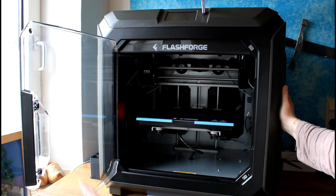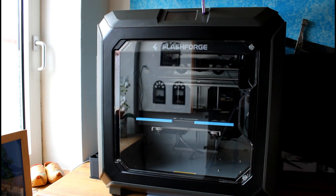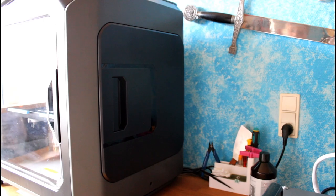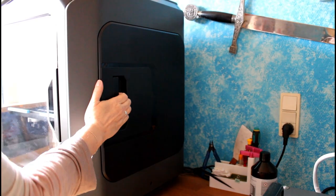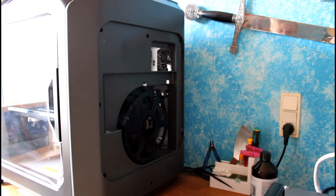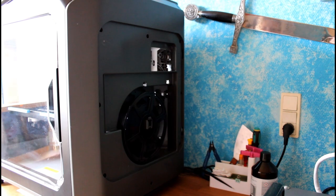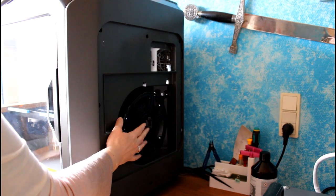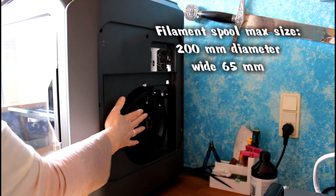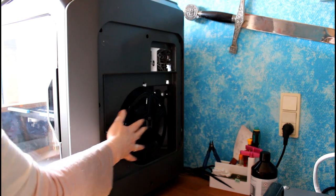On the sides we have some enclosed compartments where the filament is neatly tucked in — on both sides of the printer there is a room like this. You can take off the lid and here you have your spool with your filament. The only downside is that you can't have a filament spool that is bigger than the one that sits in the machine, otherwise you can't close the lid again.